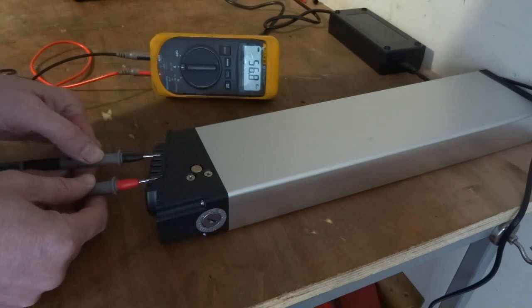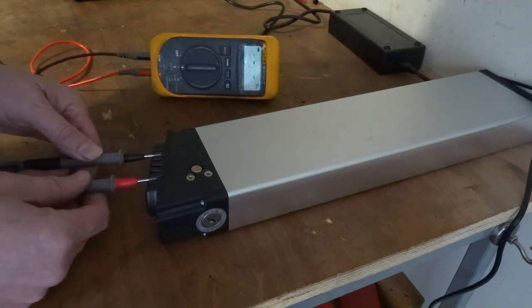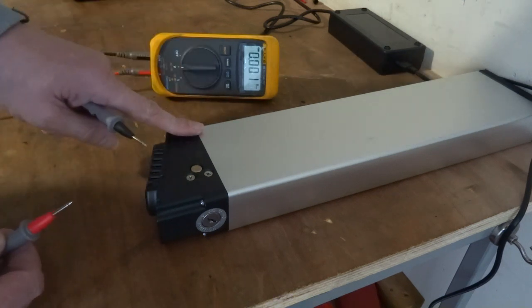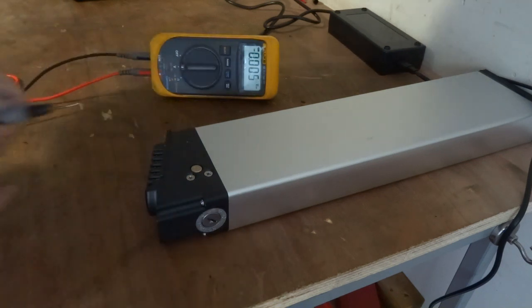It's a brand new battery as well this is. When I first got it I put them on and there was no reading. I plugged it into the bike for about two minutes and it came to life. I think it might have a low voltage cut-out — at 14 volts it just shuts itself off to protect itself.